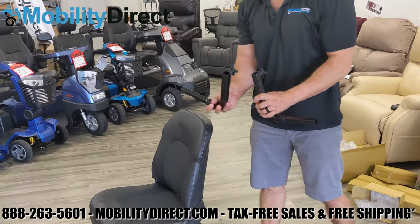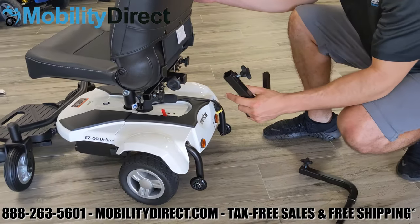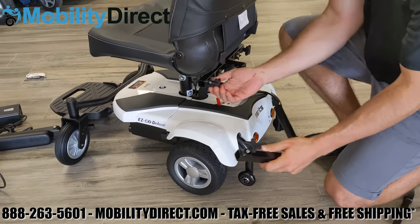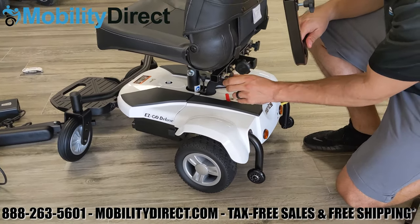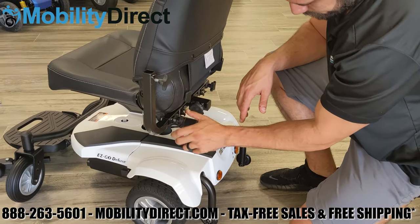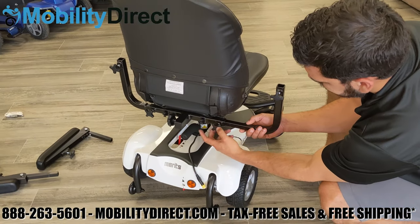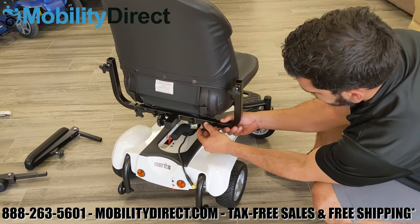The next thing we're going to do is grab the 90-degree armrest brackets. They will slide into the sleeves located on the back part of the seat. You'll see the tension adjustment knobs, which we're loosening here so that we can slide the 90-degree rail into the sleeve. Once it's in, tighten that knob and repeat on the other side.